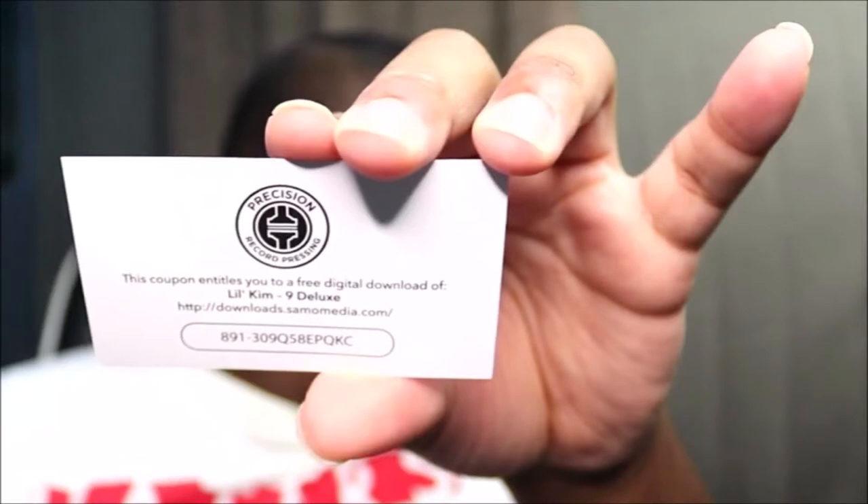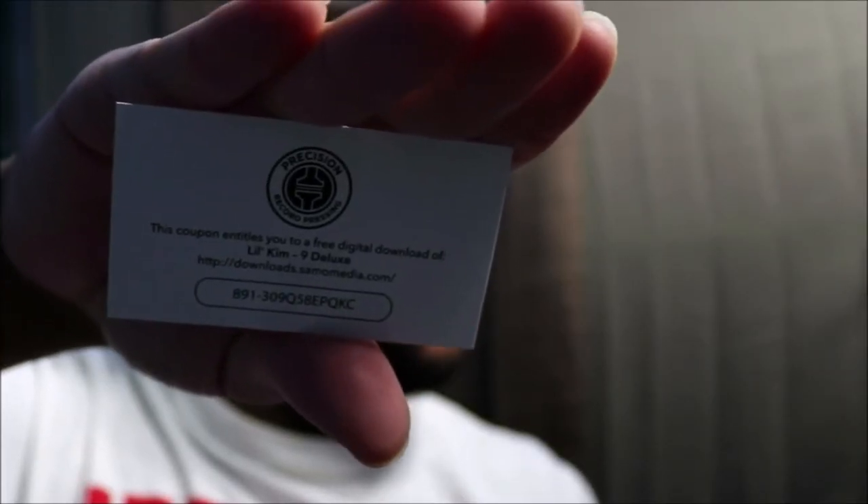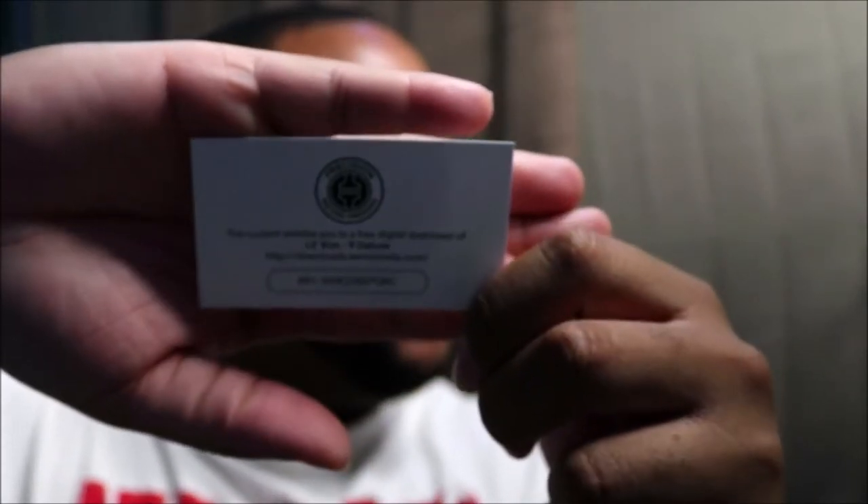I think we got a code! Alright, so y'all know the drill — when you use the code, comment below and let me know that it worked for you. I always put it up there whenever there's a code because I never use them, so make sure y'all comment below and let me know it worked.